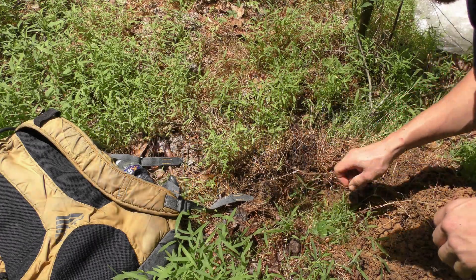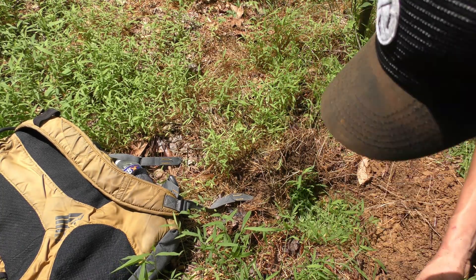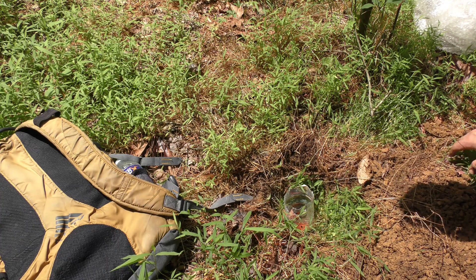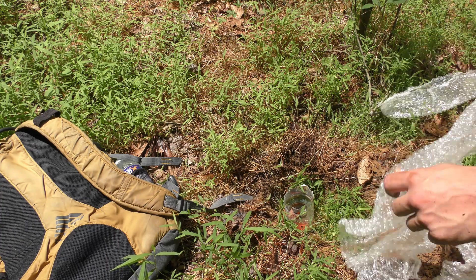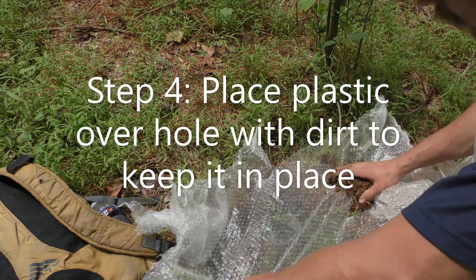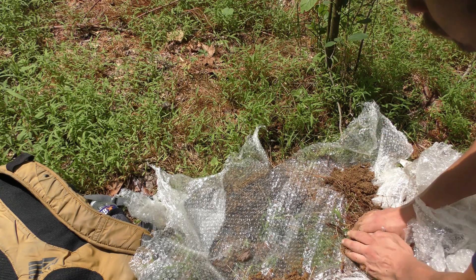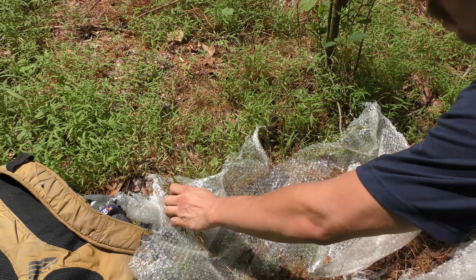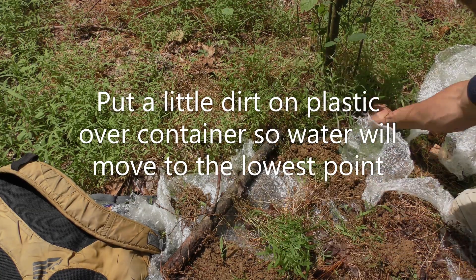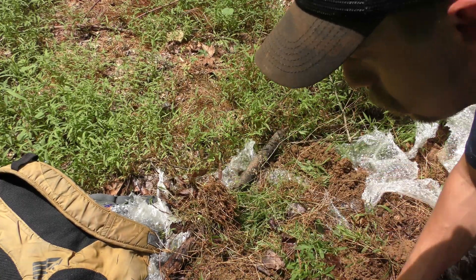Let's see how this goes. Push this all the way in. This is the wrapping of my camera — I like to use this instead. Don't want to trap around it. As much dirt as you can. Just cover it up so the locals don't find it. See how it goes tomorrow — come check it out.